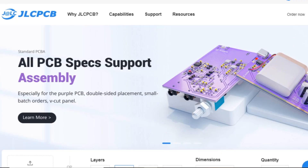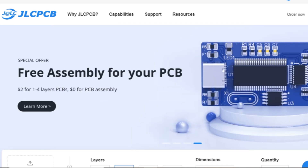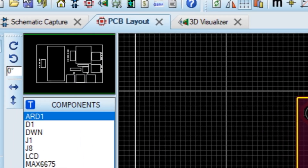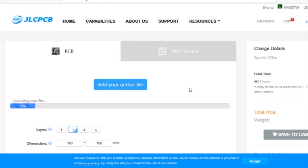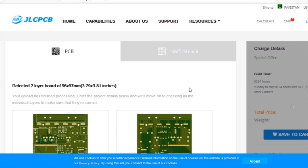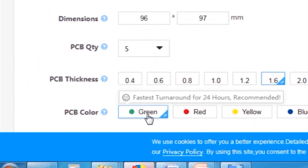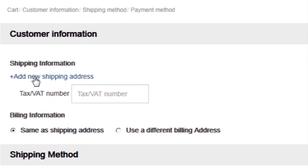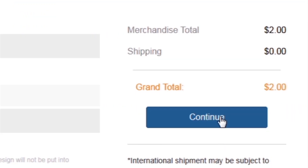This video is sponsored by JLCPCB, which is one of the largest PCB manufacturing companies in China. First I created a schematic diagram of the project, then I created a PCB layout, then I generated Gerber files and uploaded them to the JLCPCB website. Then I selected all required parameters such as dimension, quality, color, and a few more options. Then I clicked on Save to Cart, which sends our project into the shopping cart, then I clicked on Checkout Securely and added my shipping address and selected my desired shipping and payment method.